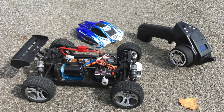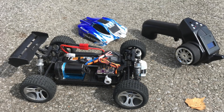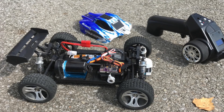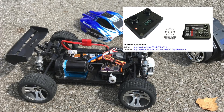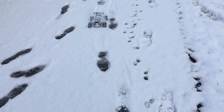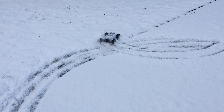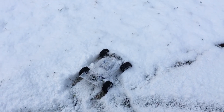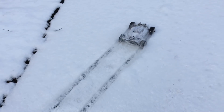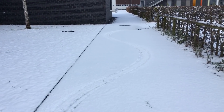Hi guys! This WLTOYS A959 buggy works fine on gravel and tarmac, and it has my open source Arduino micro RC remote control system with stability control. But how will it handle on snow, and will it survive? Let's see. For more details about the micro RC system, have a look at the links in the description.